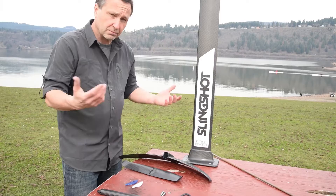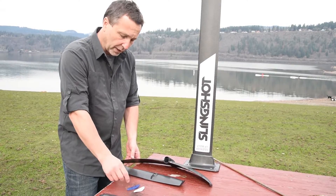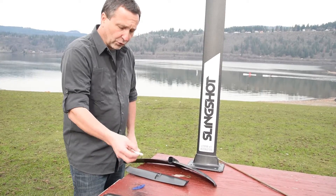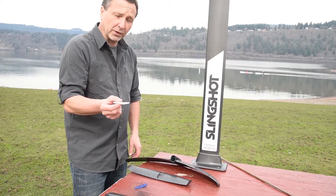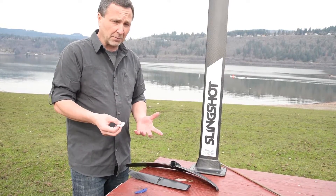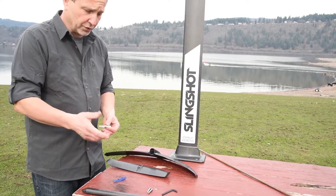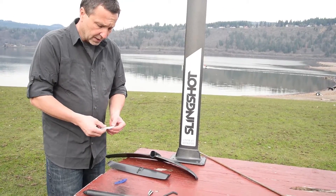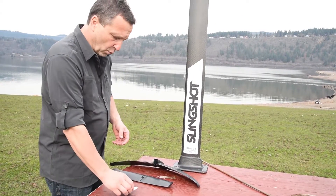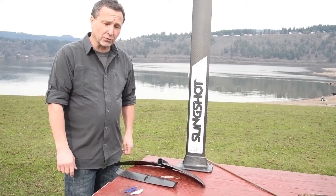If you're lighter weight, you can probably go with the white shim to dial in your riding style. For a beginner foiler, I'd recommend the least angle of attack — start with the white shim. Your foil comes assembled with the blue shim attached to your fuselage, as that's just how we ship the product. But if you're a beginner, use the white shim first, and once you get a feel for it, swap around to suit your riding style.